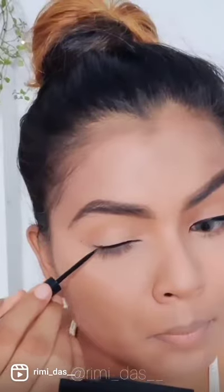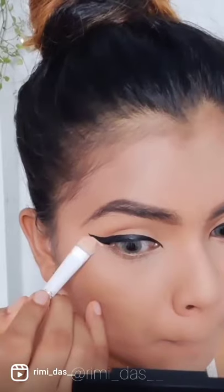Then connect each dot and fill it in, and there you have a perfectly winged eyeliner. Repeat the exact same steps on the other eye, and if you make any mistake just clean it up using a little bit of concealer. And there you go — you have perfectly matched eyeliner on both sides with minimal steps.